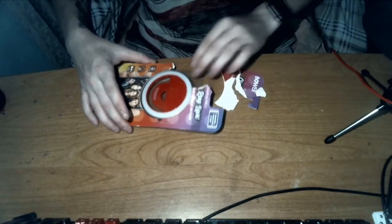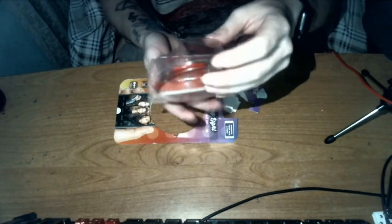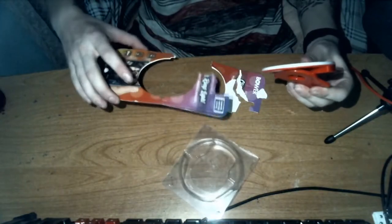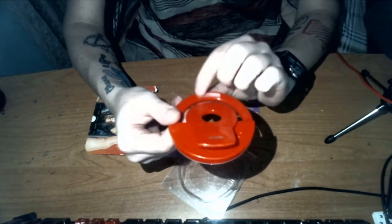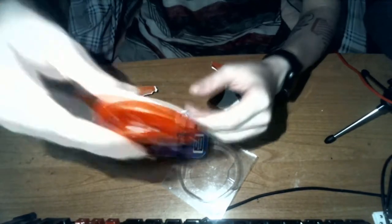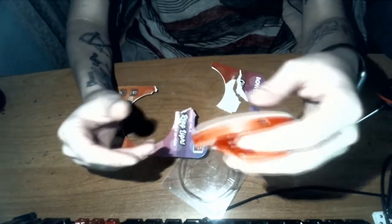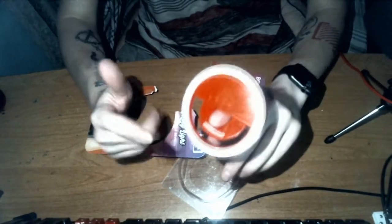I already opened it, but basically what it is is a clip-on light that you can attach to your phone, or you can use it for vlogging. What I'm gonna do is set it up on top of this TV monitor I'm using and turn the light on so I don't have to use the two lights — this one that's basically dead and my phone one. This was from Walmart.